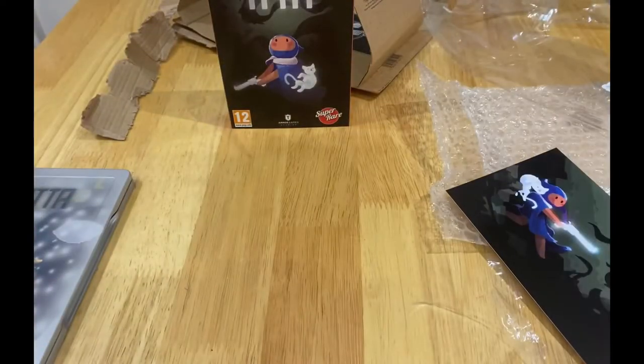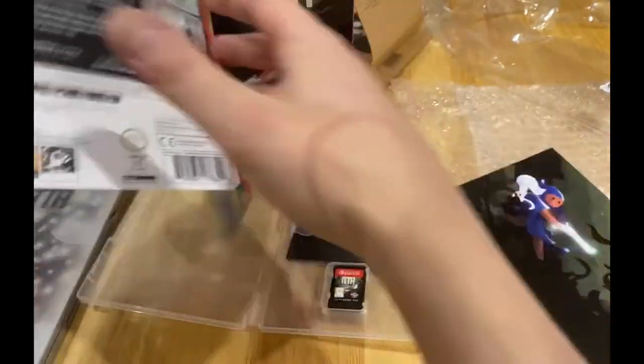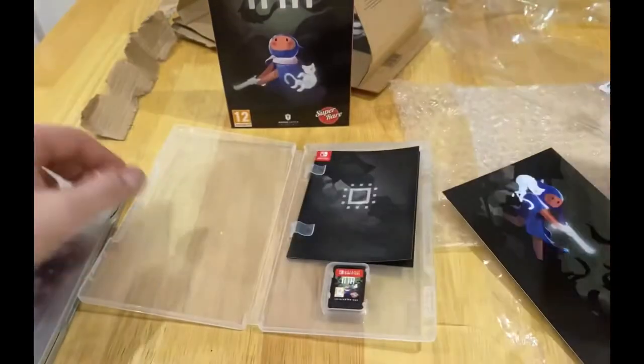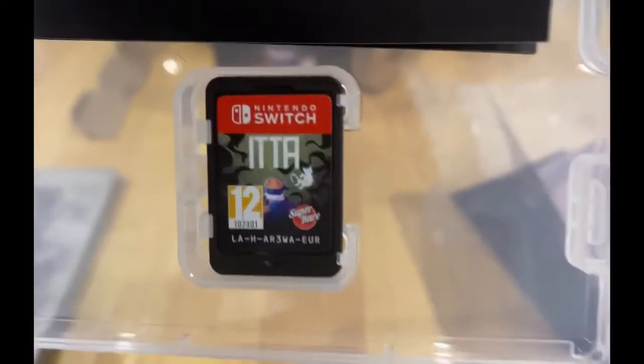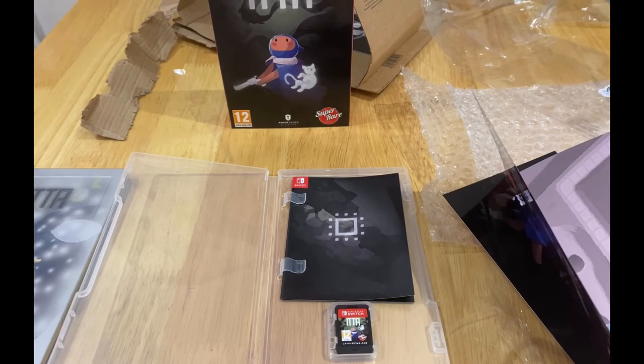Let's have a look. So that's the sleeve — that's what it looks like. It kind of doubles as a poster to be honest. And then that's the lovely cartridge. I really like that it's called Super Rare Games. Guys from Super Rare Games — honestly, if you're watching this, well done. I've purchased stuff from a lot of distributors and you never cease to amaze me. I really like how you package the stuff and how much love and detail you put into it.